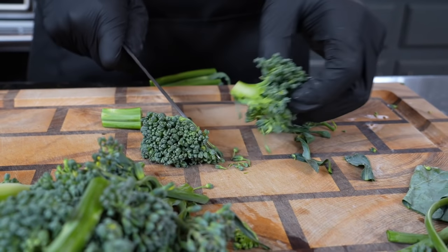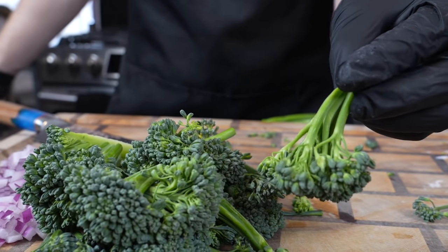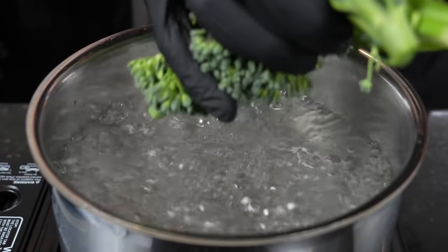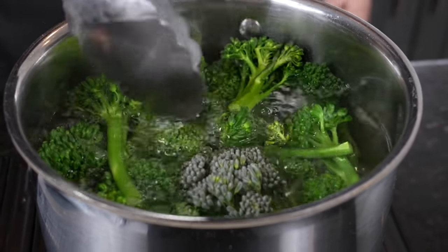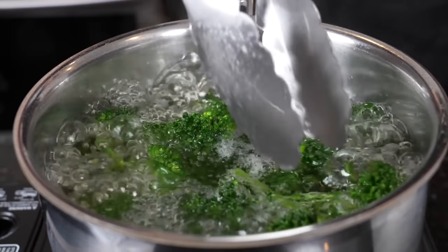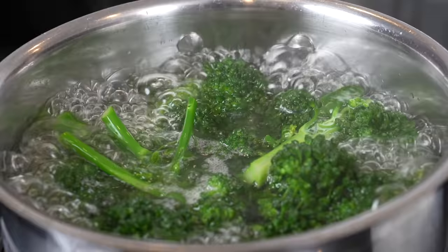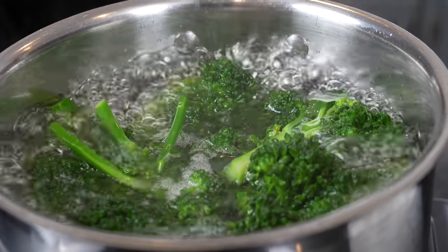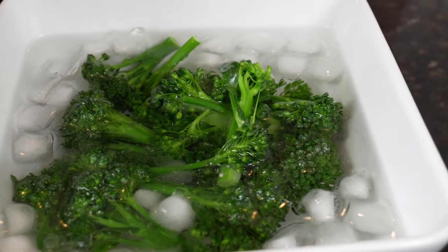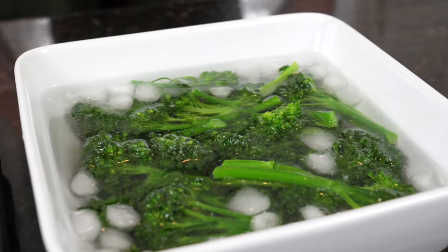We got our broccolini prepped and ready. The technique we're going to use to cook this is super easy — we're basically going to blanch it, add it to some boiling water with a pinch of salt. Let that boil away for one to three minutes, and then we'll remove it from that boiling water and add it to some ice-cold water. That's going to ensure the broccolini remains nice and vibrant in color, bright green, and begins to tenderize a little bit before it goes into the stir fry. After a few minutes, we're going to remove the broccolini from that hot boiling water and put it into some ice-cold water to shock it — that's going to stop the cooking process and your broccolini is going to be nice and tender and beautiful.